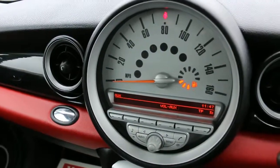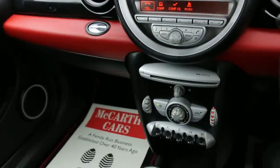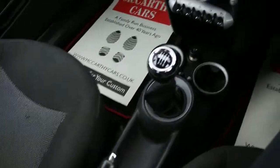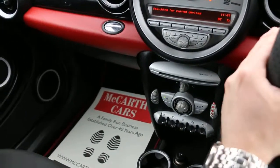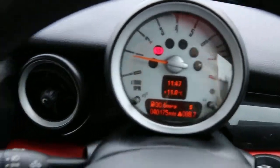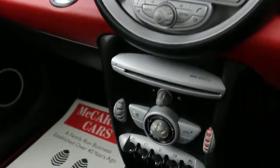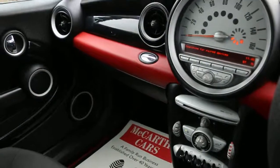It has AUX connection, USB, telephone Bluetooth connection, air conditioning, electric windows, six-speed manual gearbox, and two central cup holders. Thank you for watching.